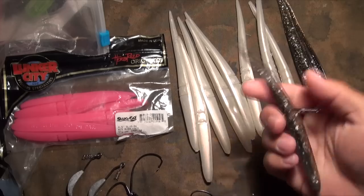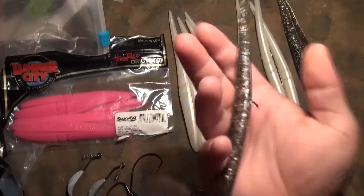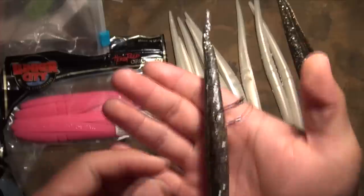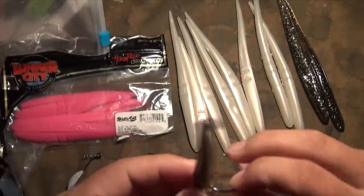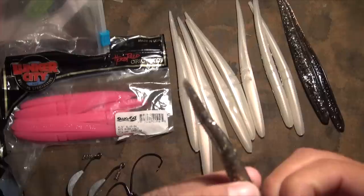So I'll show you the ways we usually rig them. This is a way that not a lot of people do, but we do sometimes — it's just your plain old wacky rig. That's it, right there. A wacky rig hook with a weedless barb on it. If you haven't figured it out, that's like the easiest one. You basically take this and hook it right on the belly, right in the middle of the Sluggo.